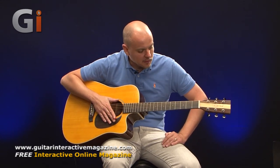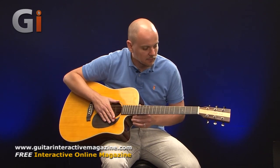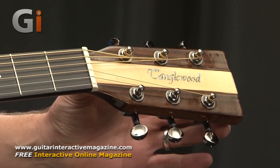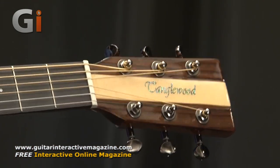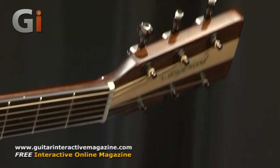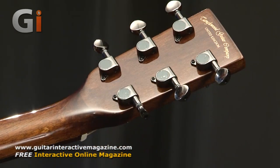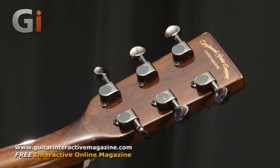Taking a look down at the headstock first of all, we can see that there's a very nicely designed headstock and emblem from Tanglewood — looks great. And flicking it over, we'll have a look at the enclosed black nickel tuners that you can see here.